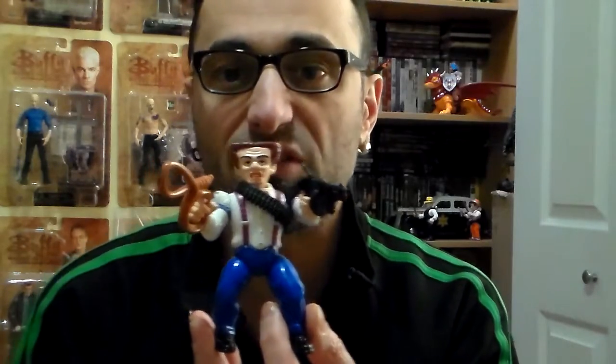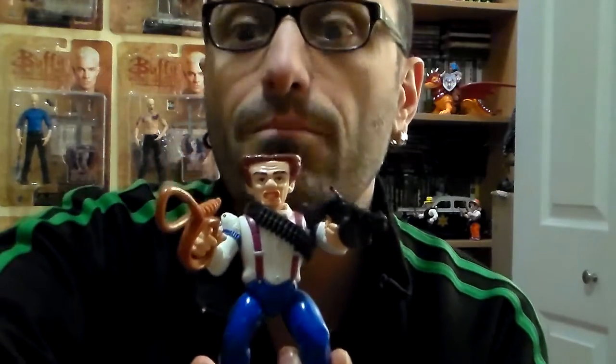Where did it end up? Only here in Canada — Plush Junkie out! Thank you for watching my short video on Flat Top, one of the crooks from Dick Tracy the movie, by Playmates. Stay plastic, stay Dick Tracy — more to come!